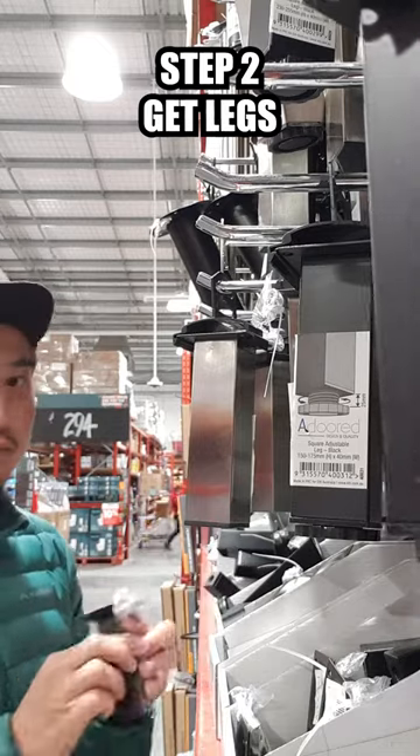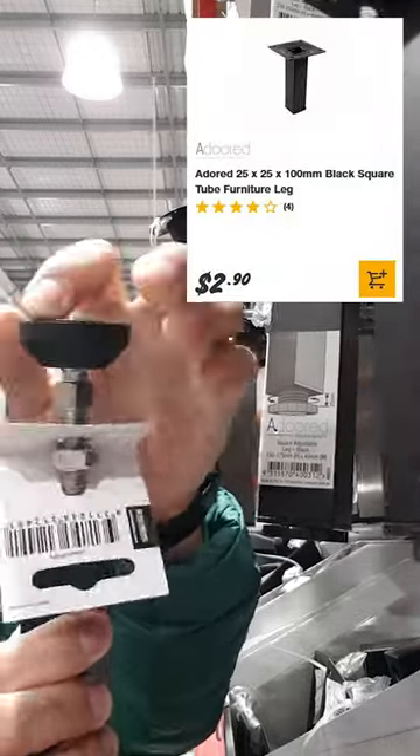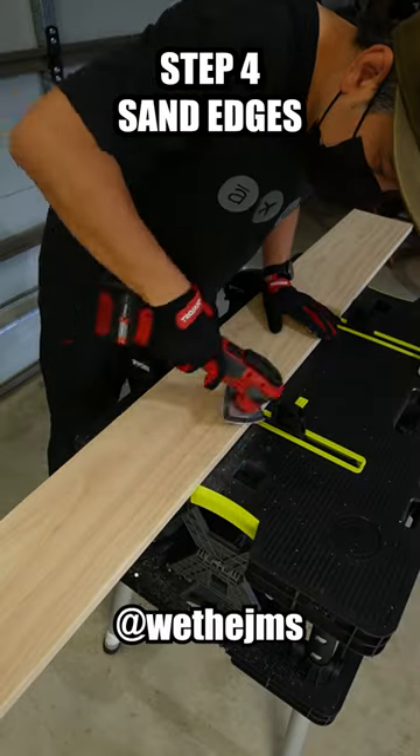Next, get some legs. This one has an option to adjust height if needed. Now cut your shelf to the desired length, and sand the edges if needed.